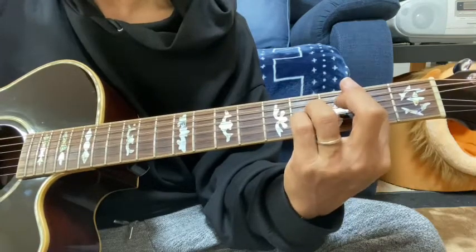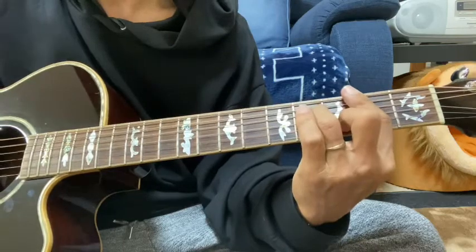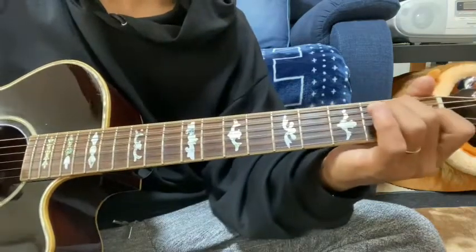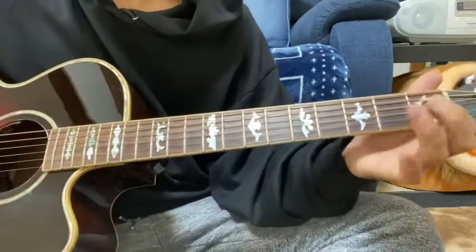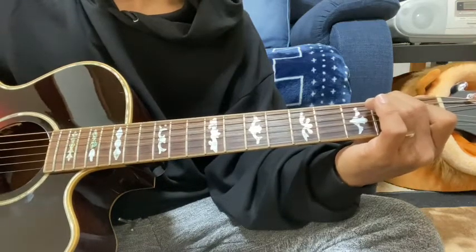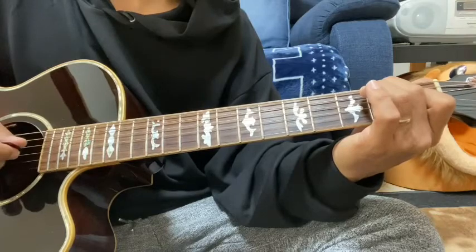このメロディーを強調するというか、これが人差し指で2弦の3フレットと2フレットでこう離して押さえて離す。小指で3弦の4を押さえて離す。その次E7で、E7の3弦を強調して。次Cシャープマイナー7。